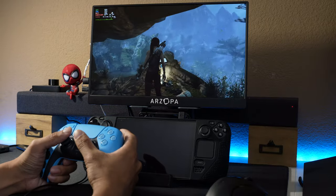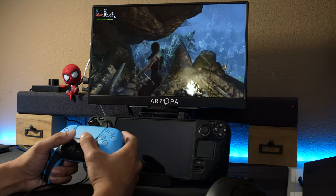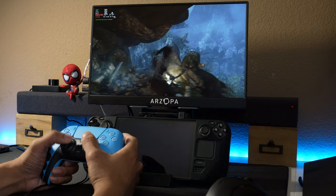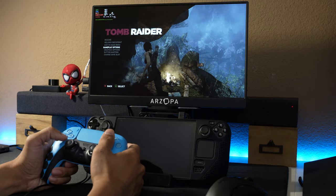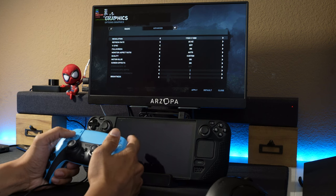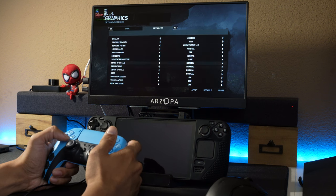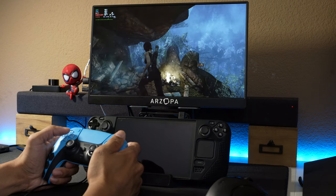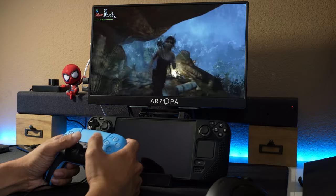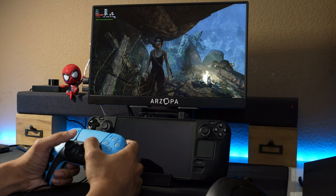Controller works fine and framerate is 55 to 58. Let me double-check that I'm not capping that. You can see I can't change the refresh rate in game mode either. Resolution is 1080p and everything else is on custom. I turned off V-sync just to see if it'll spike over 60 — it seems to be locked right below 60.